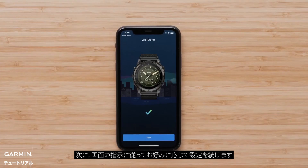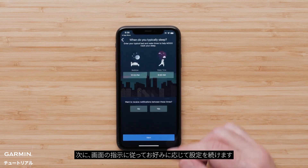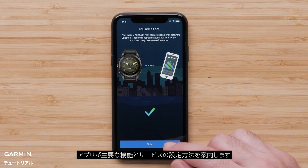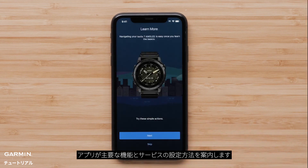Then follow the on-screen prompts to set up your user preferences. To complete the app setup, select finish. The app will offer to guide you through enabling key features and services. You can choose to proceed with the app or dismiss.